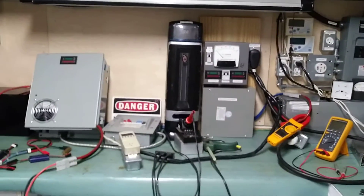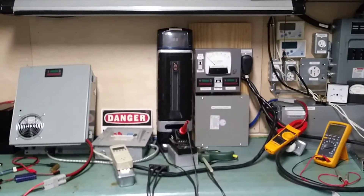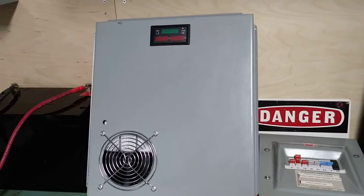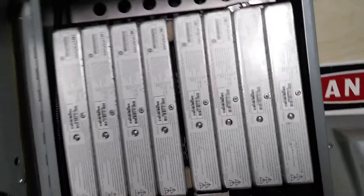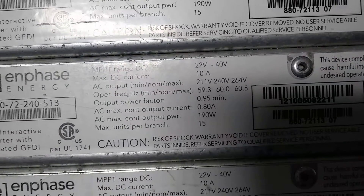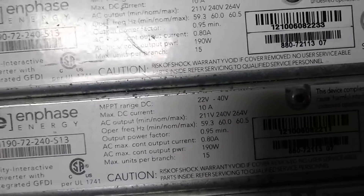I will demonstrate that it actually works and that you can get these microinverters at a pretty good price. I've built this test panel with eight Enphase M190 microinverters, each producing 190 watts of power. The MPPT range of these units is from 22 volts to 40 volts.